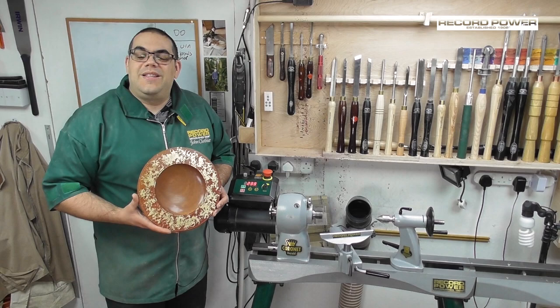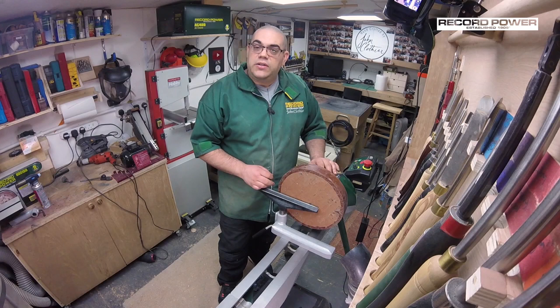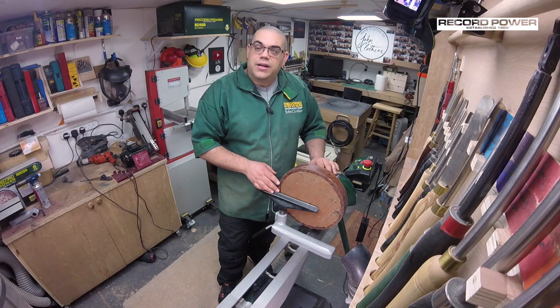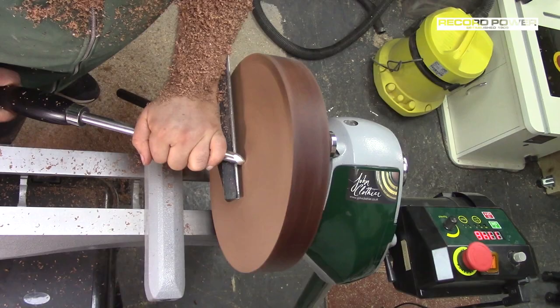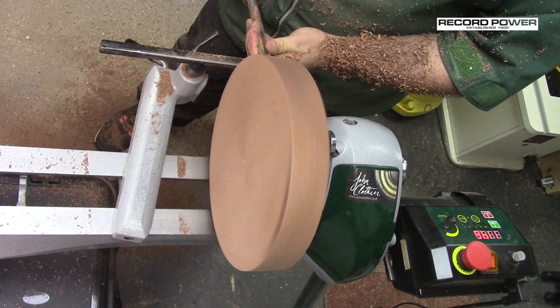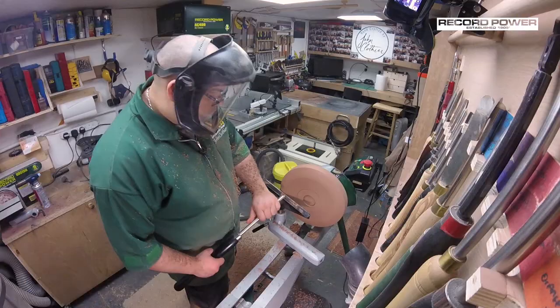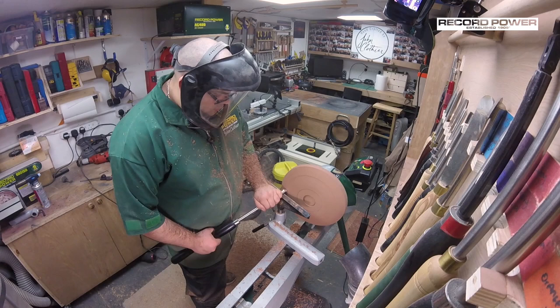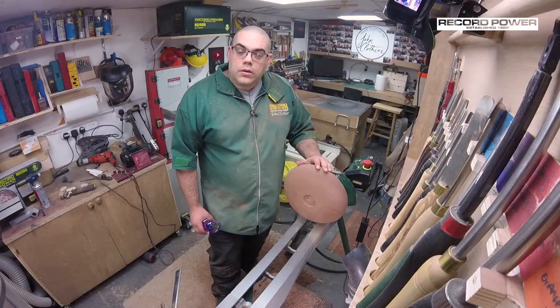On my Coronet Herald here I have mounted a Cepede blank which is 12 inches by 2 inches onto a faceplate. The first thing I need to do is to true it up. Once we've done that we mark out a recess, carve the back, then we can get it into the chuck and start the carving. So that's the back of the bowl done.